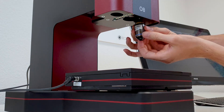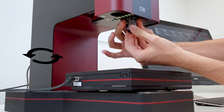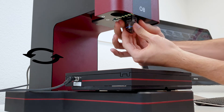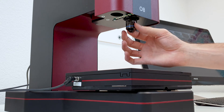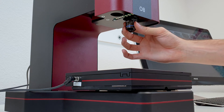Take the new objective and place it onto the screw thread. This time, mount the objective counterclockwise. Do not try to tighten the objective once you have reached the stopping point. It is unnecessary plus it's sensitive equipment.